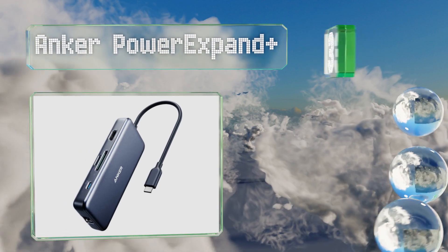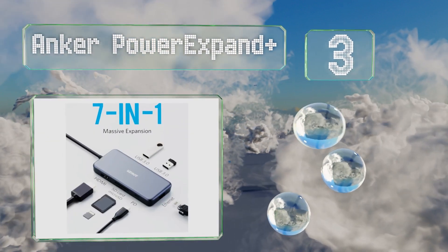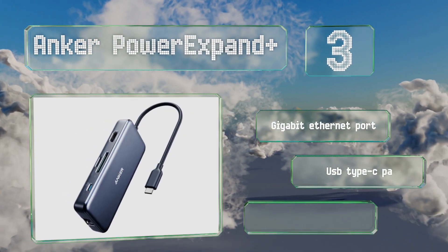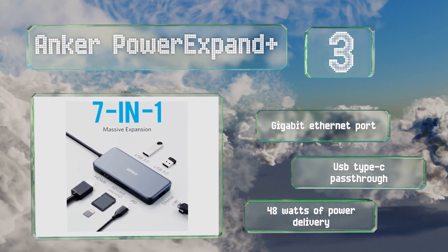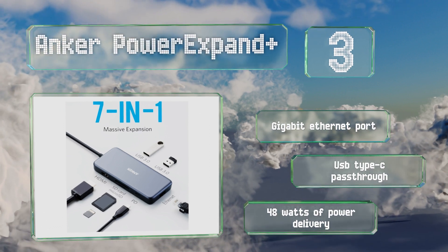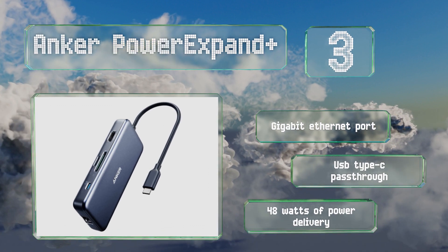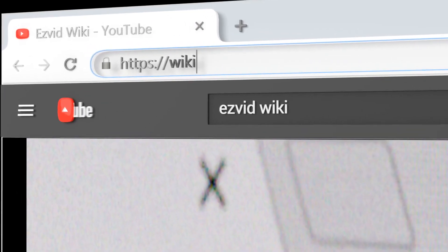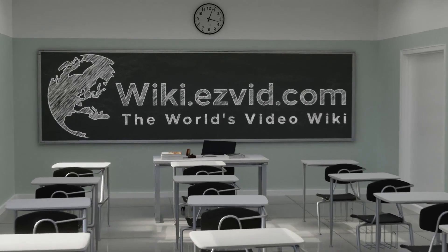Nearing the top of our list at number three, one benefit of these modern connectors is their versatility, which is where the Anker PowerExpand really shines. In addition to the 4K-ready multimedia output, it includes dual USB 3.0 ports and readers for both types of SD card. It boasts a gigabit Ethernet port, a USB Type-C pass-through, and 48 watts of power delivery.